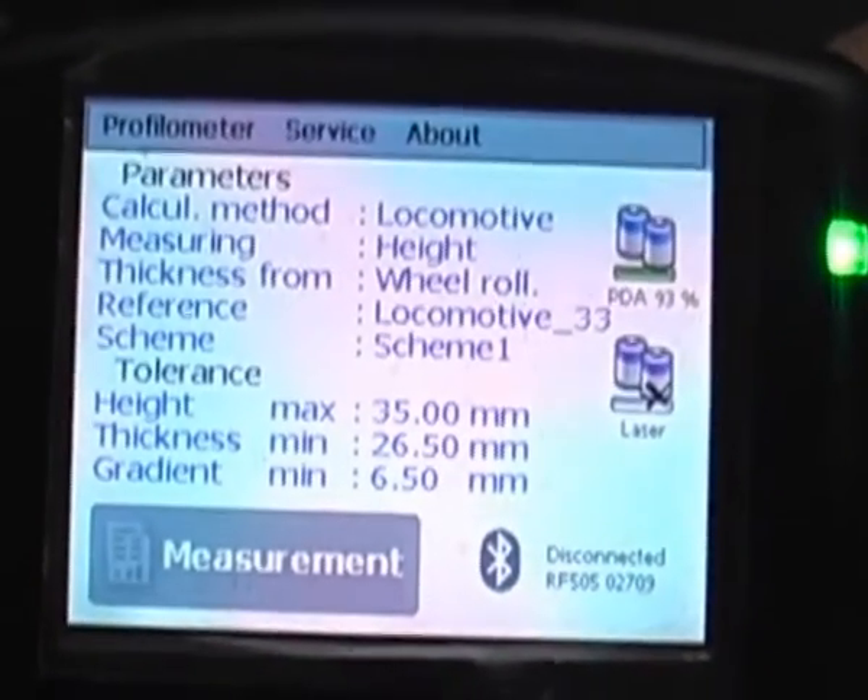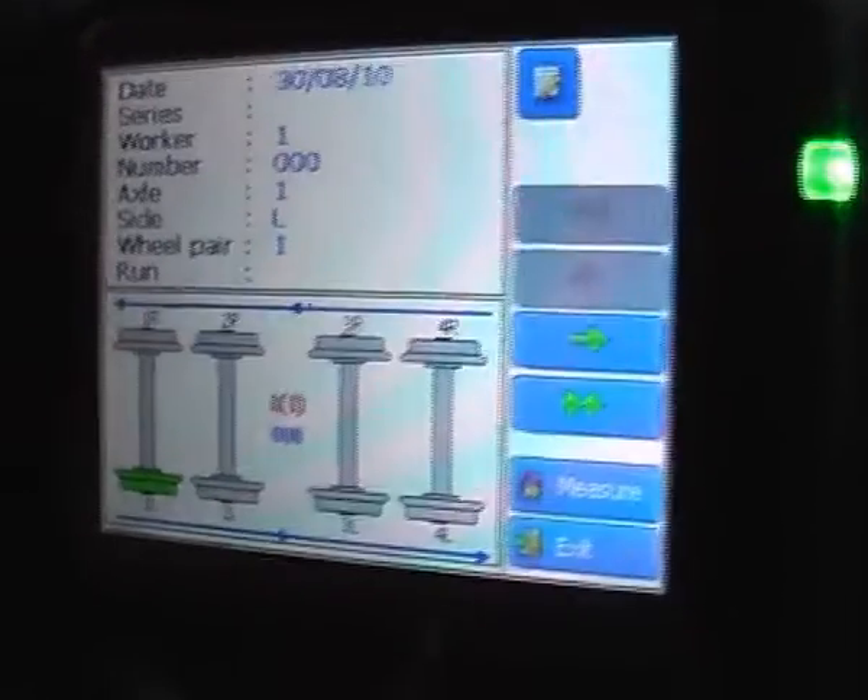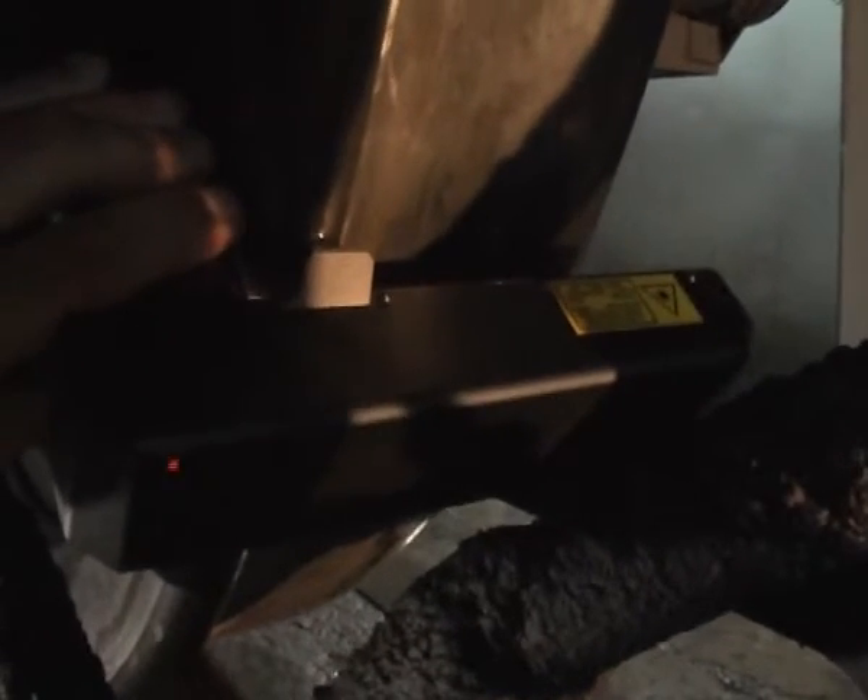After the wheel and freight car identification, their measurements can be done. Before the measurement is taken, it is necessary to clear the wheel and measuring device from pollution. While establishing the measuring device to the wheel, be sure that the base is exactly established to the flange.